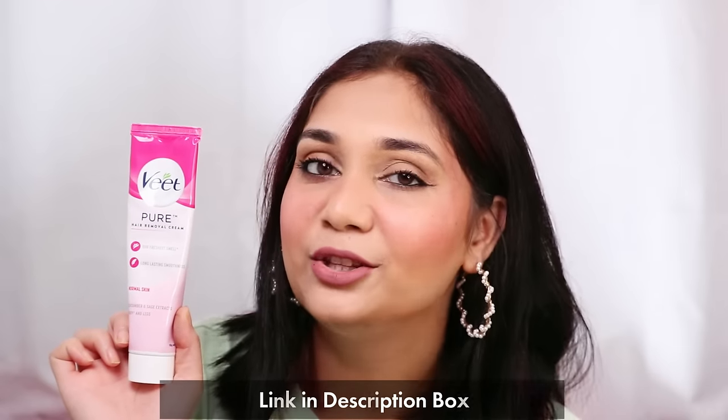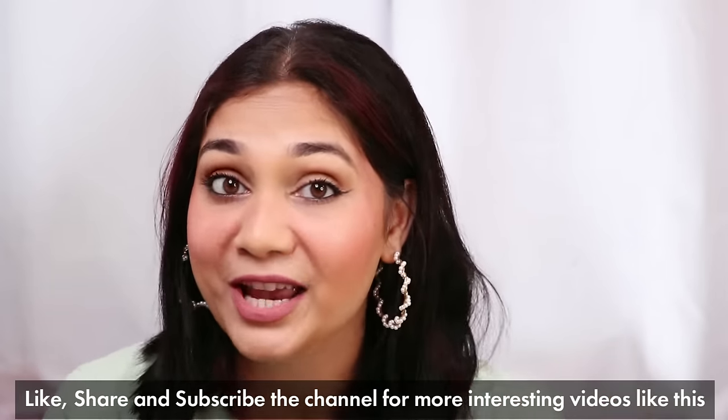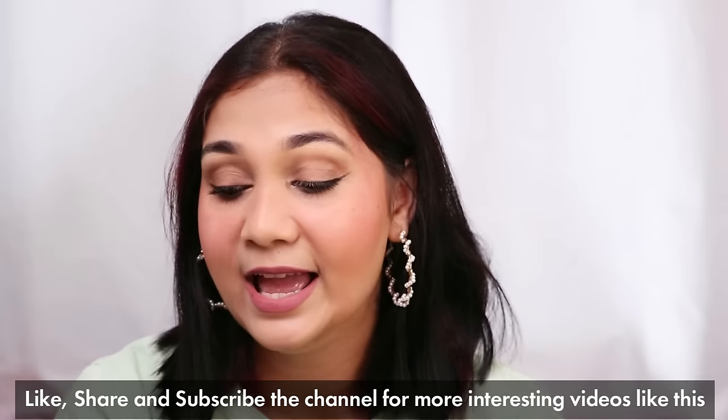And if you are someone who has tried all hair removal methods and still haven't found that one method which works for you, I would suggest: try this one out. Maybe this is your lucky charm! Because there are many variants available which you can choose according to your skin type, and it is also painless and very hassle-free. If you want to try it, I will put the link in the description box — make sure to check it out. And that's it for today's video. I will see you guys next time. Till then, take care. Bye!